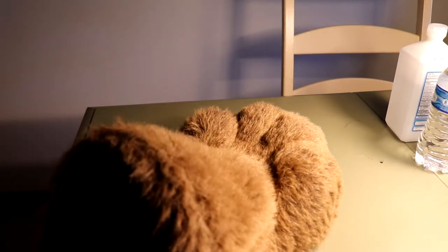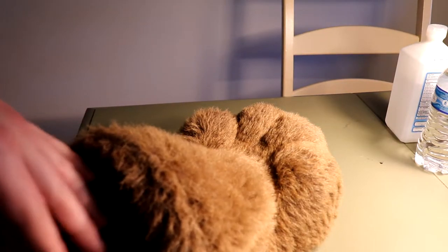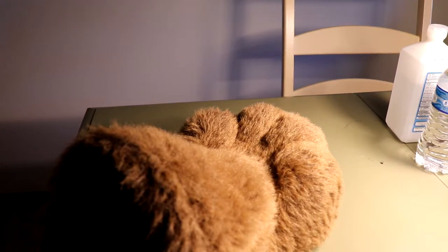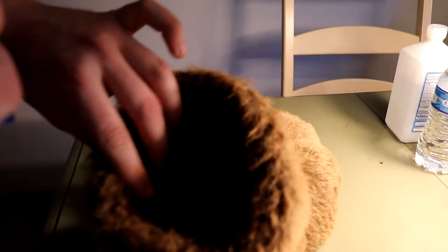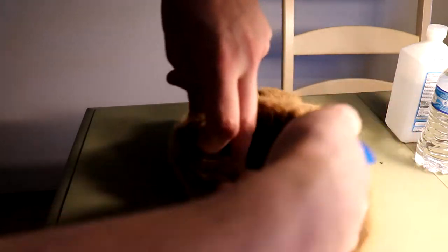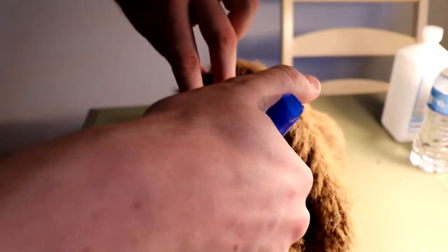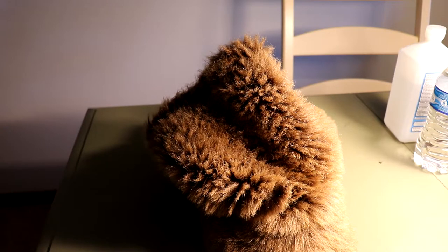With disinfecting, you always want to disinfect your fursuit every time you wear it. Every time you get done suiting, for the bodysuit just flip it inside out and give it a few sprays. For the head, same thing, but avoid spraying the eyes because it can ruin the paint. For the paws and hand paws, all you've got to do is just a quick couple sprays — not too much. Just spray in, give it a shake, and that's all there is to it.